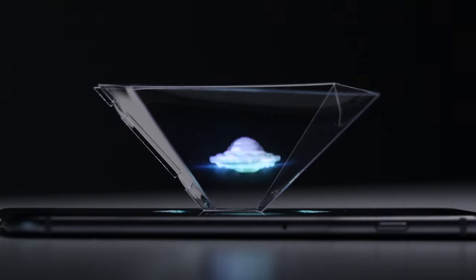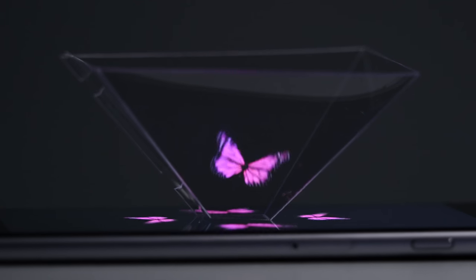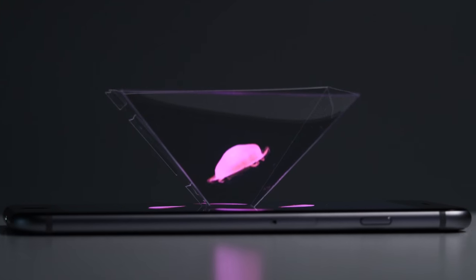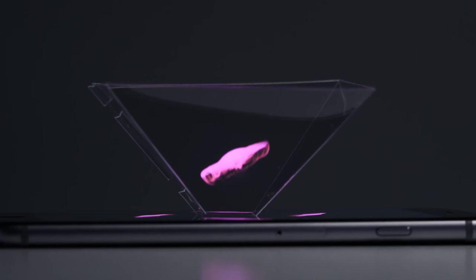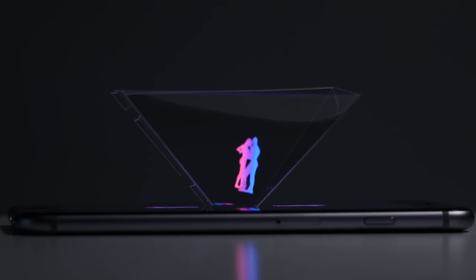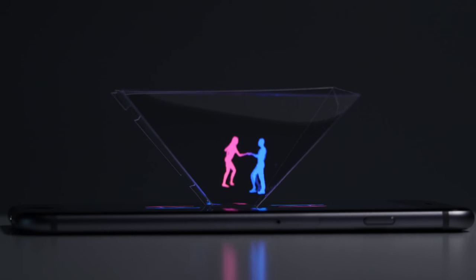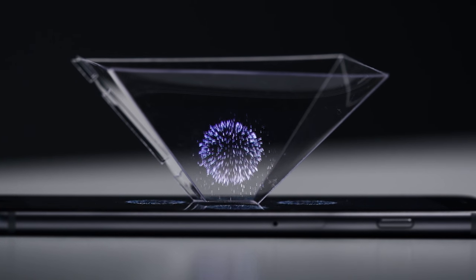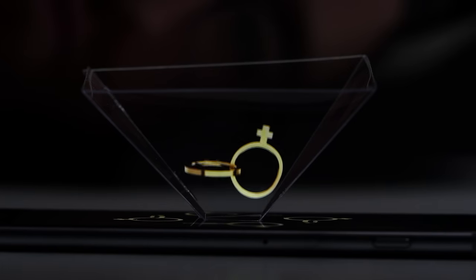So what happens is, if you glance into it from the side, you get this really interesting holographic perspective. The video is key because it essentially has the image you're looking at four times, and when it comes through each of these and reflects, you end up with this kind of floating version of it.